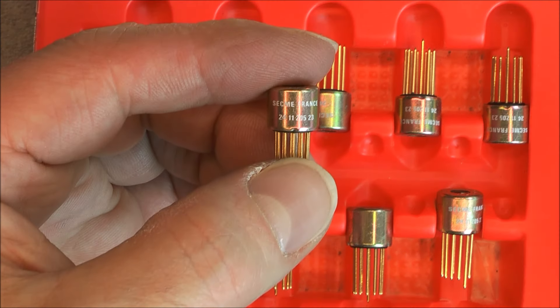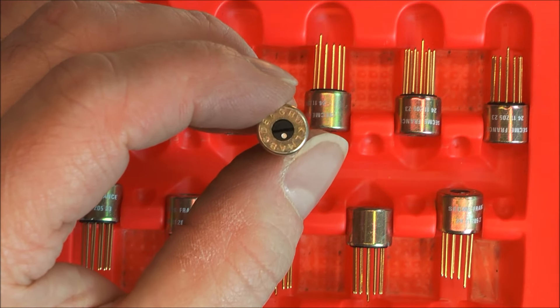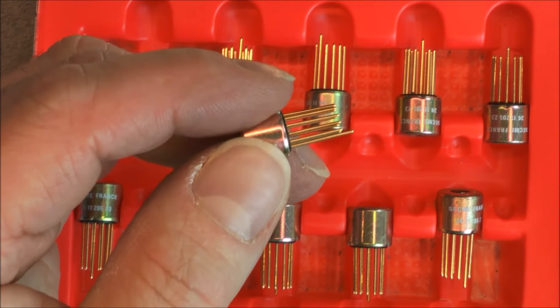Secme France on this part number. Looks so very nice.